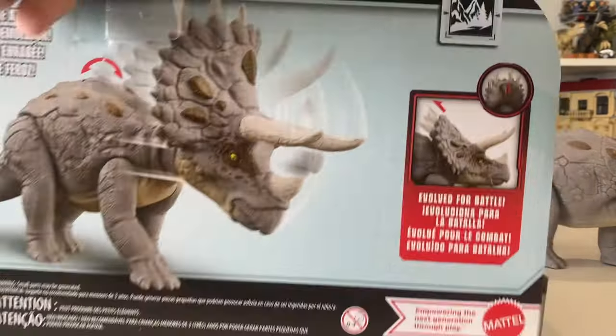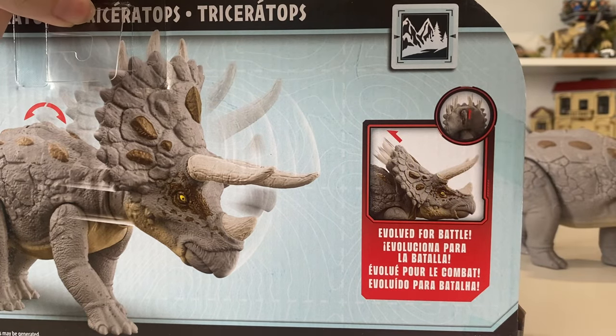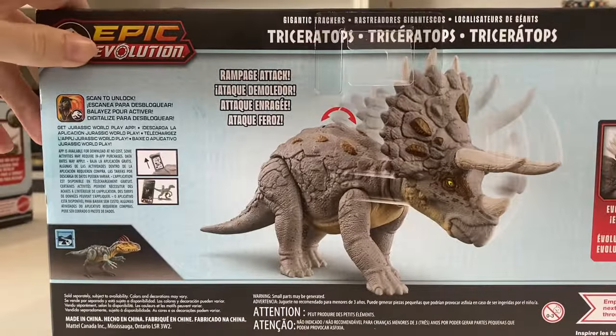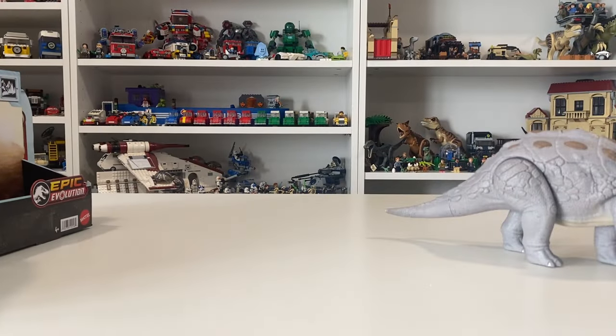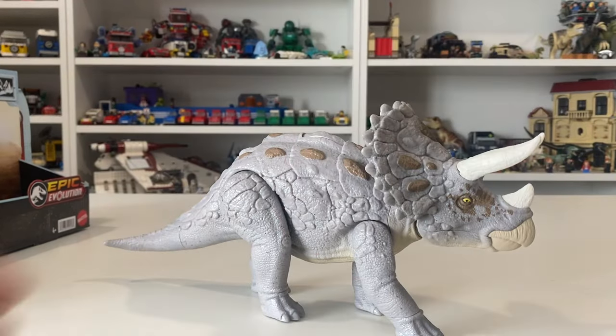You can see there's a little switch on the back of the head that pops back those spikes for Evolved Battle, and then it has that Rampage Attack. I love how they call it Rampage Attack — it's pretty neat. Reminds me of a lot of the classic Triceratops figures, and it kind of throws me back. What's that game? Jurassic Park Rampage Edition for an old game console.